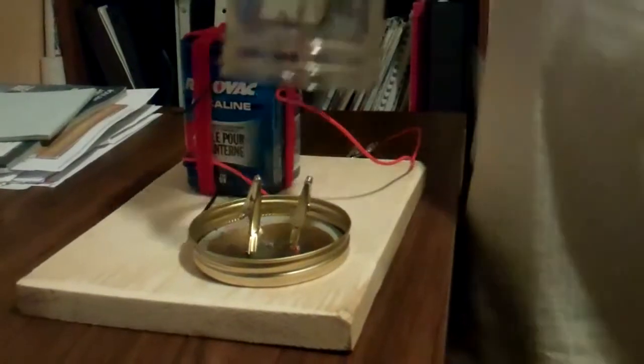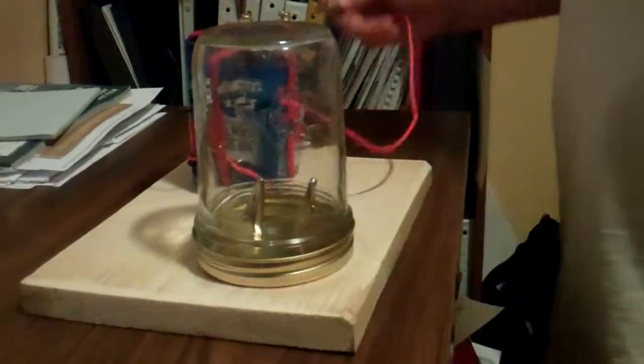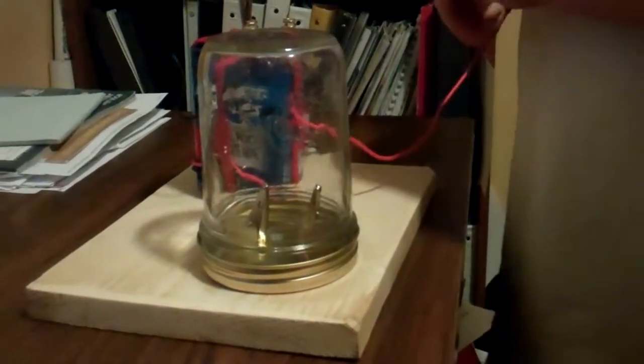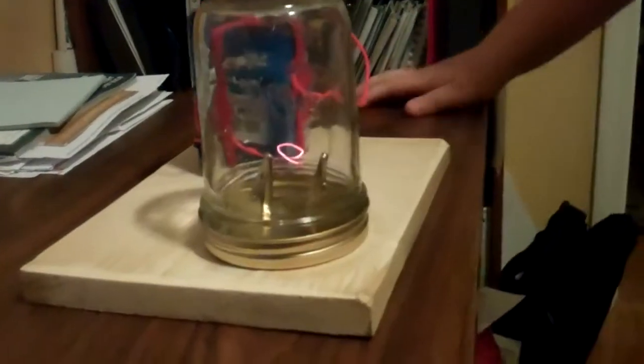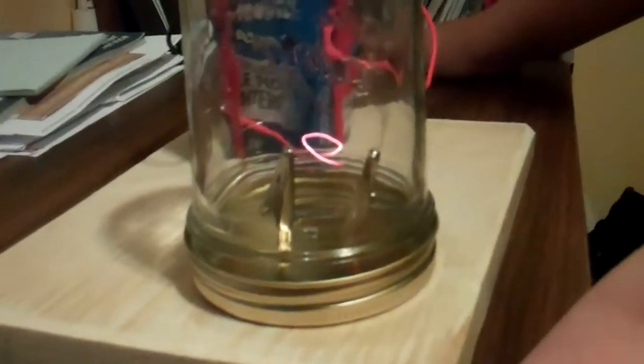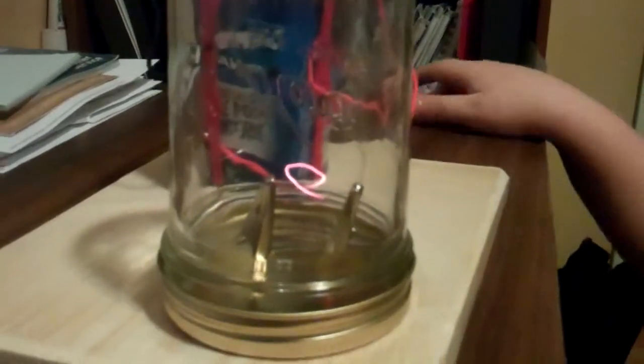Go ahead. Now let me show you how ours works. What's happening? The filament's burning.